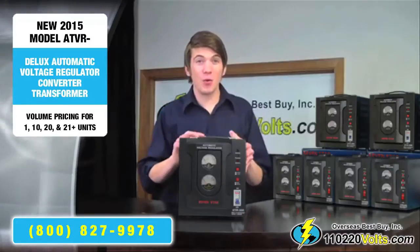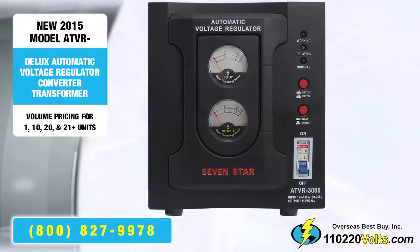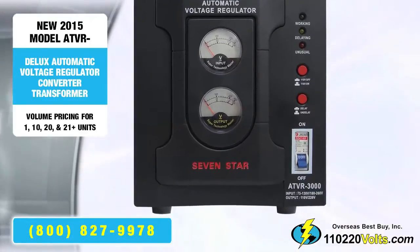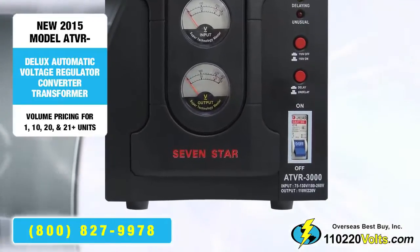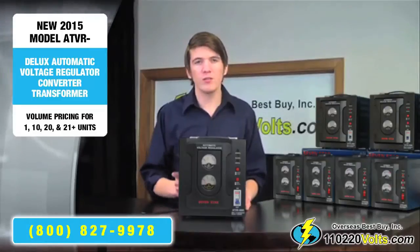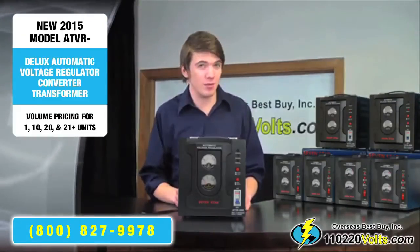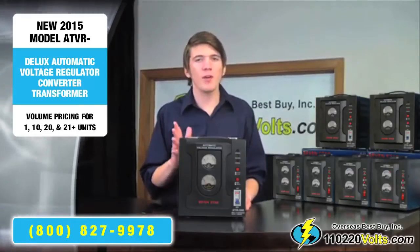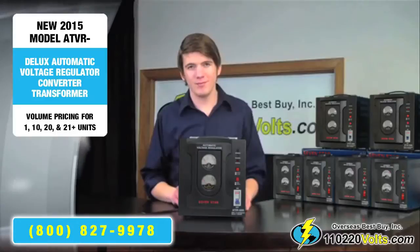The unit is equipped with multiple safety features. The built-in resettable circuit breaker, for example, is a safety precaution that is enabled if the unit becomes overloaded. This can occur by plugging in an item with higher wattage requirements than your voltage converter can handle, or simply by plugging in too many items. The circuit breaker will prevent unnecessary damage to existing equipment.